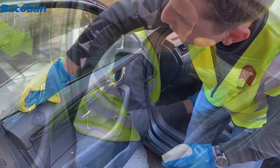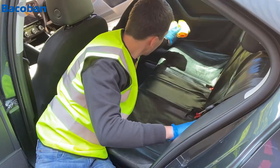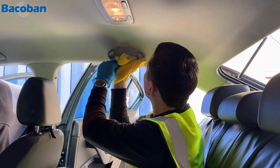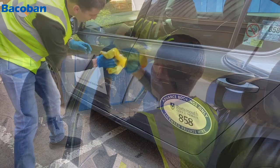A thorough clean throughout the vehicle includes all windows and glass, all leather seating and upholstery, and not forgetting all seat belts and seat belt clips. It's also important to remember the courtesy handles as well as all external door handles.